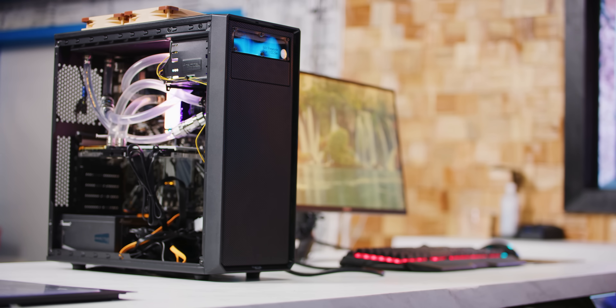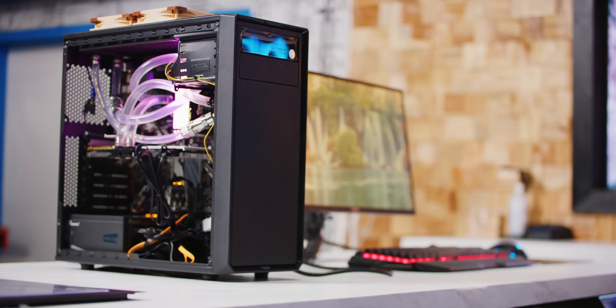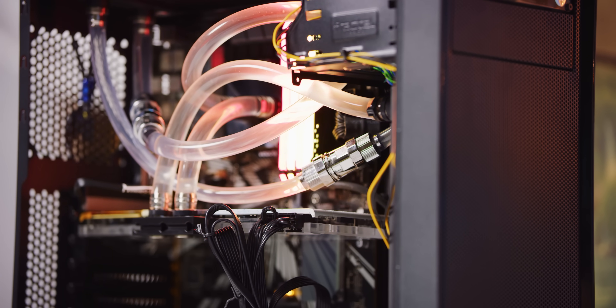That kind of makes sense, but I wasn't ready to give up yet. So to determine, once and for all, if adding a second rad is useless, we decided to build a test rig. So Colin got to work and pieced together that little tower sporting an RTX 2080 Ti and Intel's 9900KS.